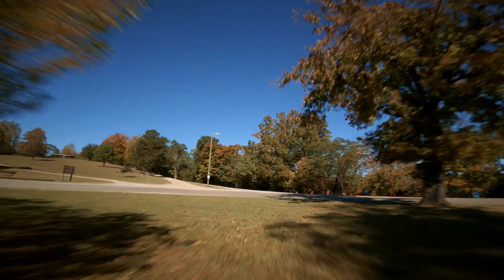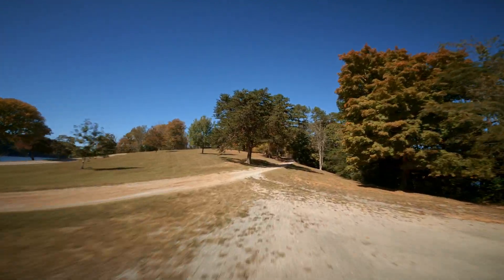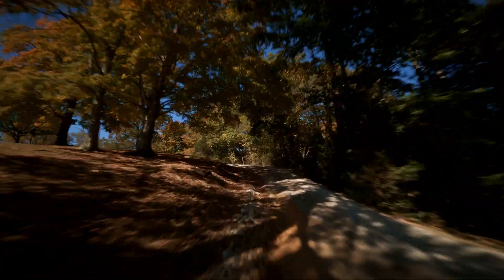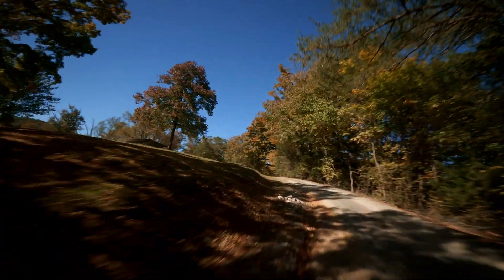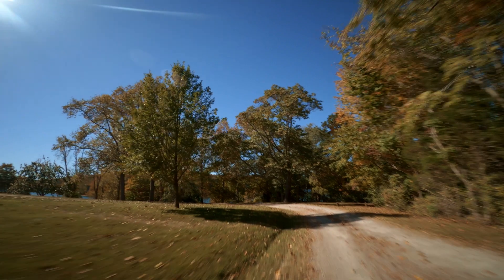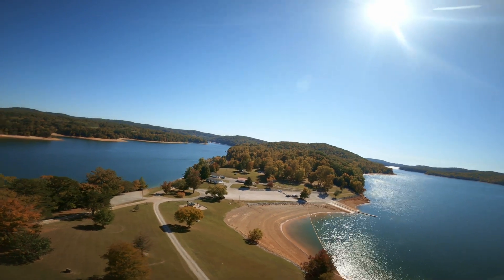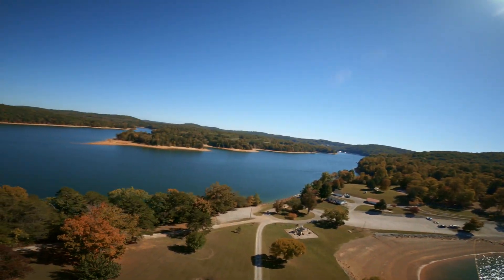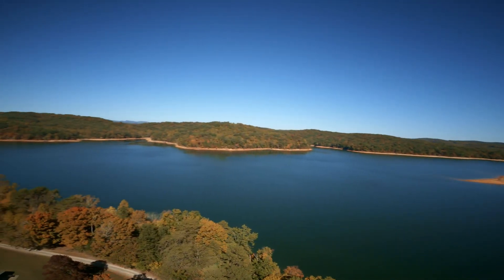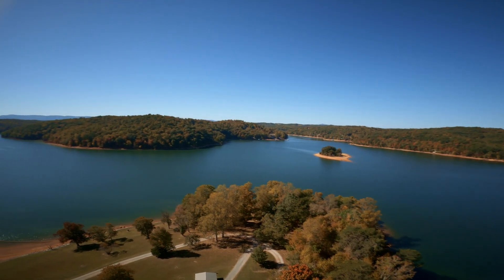That's pretty much it for this video. It's gonna give you a quick look at my X8 — a pretty good build — but I would say it's not a build for everybody. If you want something different and want to challenge yourself by building something a little more complex, the X8 is not a bad build. But it is an expensive build — that's for sure. I'll give you a little panoramic view of East Tennessee and I will see you on the next video, guys.